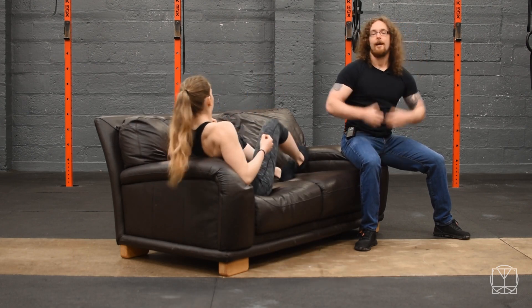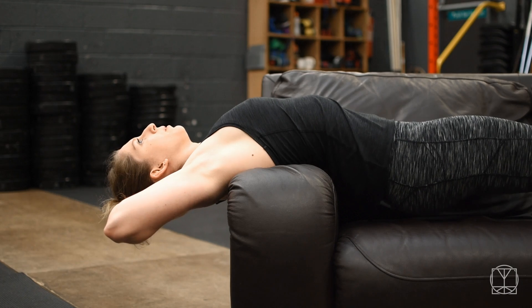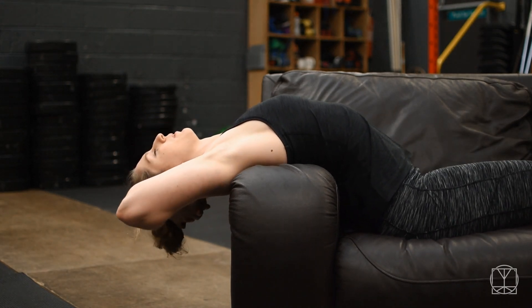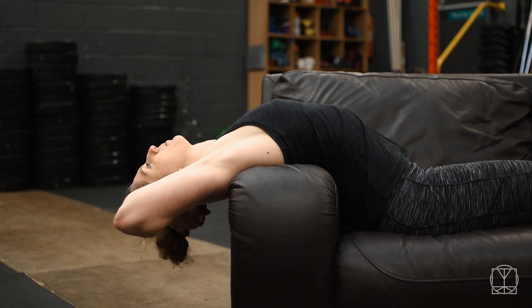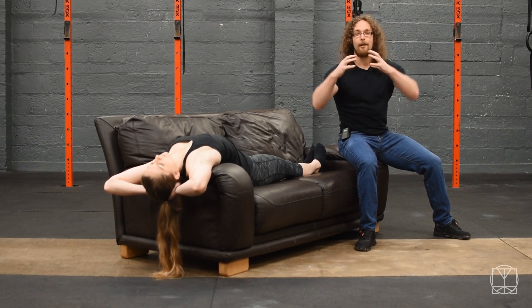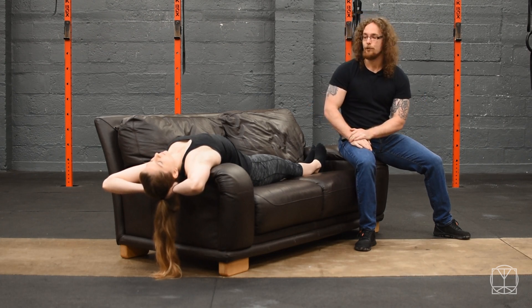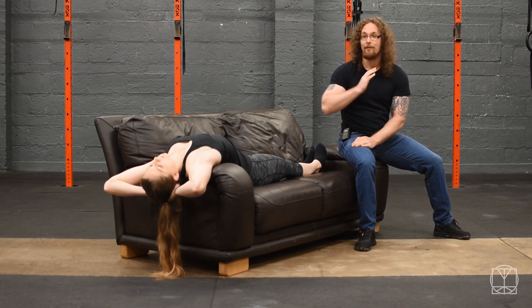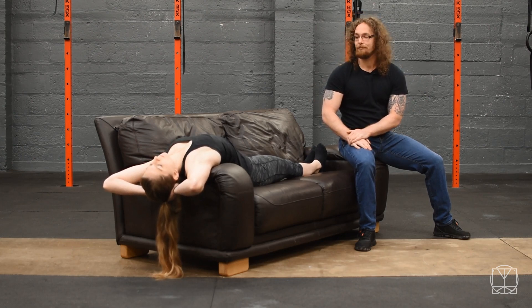Next, we're going to really open up the ribs. Jenny's going to lie over the arm of the sofa and get a nice relaxed stretch with her arms behind her head. She's going to slowly try and drop her hips down lower to increase the stretch, thinking about the upper back. When she's there, she actively tries to do a reverse sit-up over the top of the arm of the sofa, and holds that for five deep breaths, letting it out and trying to open up the ribs even further. This thoracic extension is not only great for posture but also really helps with breathing mechanics.